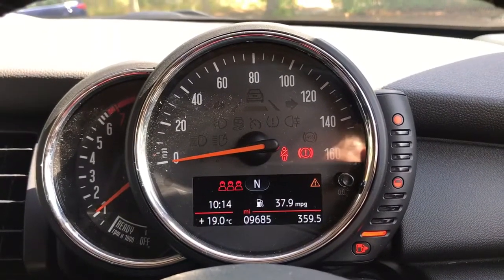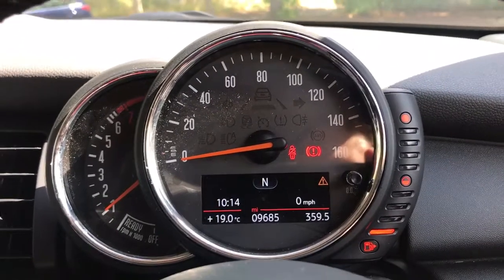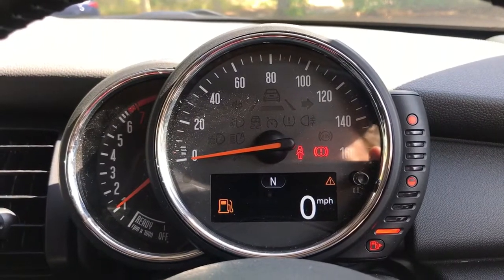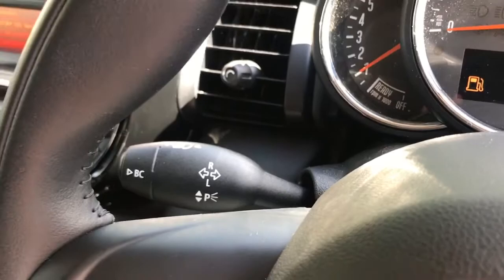The information displayed above the mileage can be changed using buttons on the steering wheel for various fuel economy information, or if you leave it for a few seconds it gives a big digital readout for the speedometer. That's the button on the end of the indicator stalk.